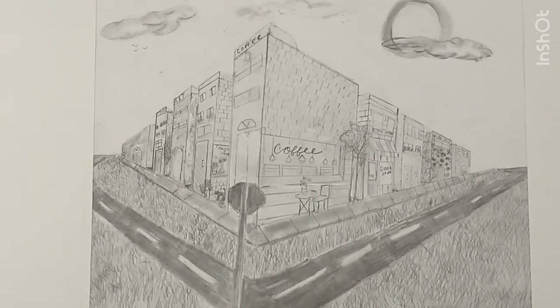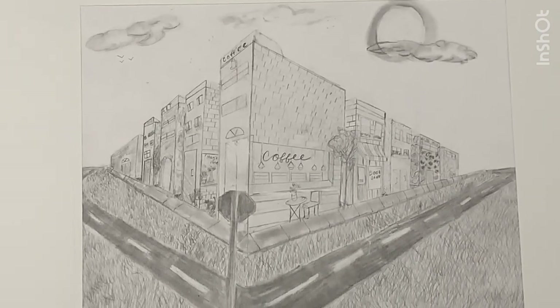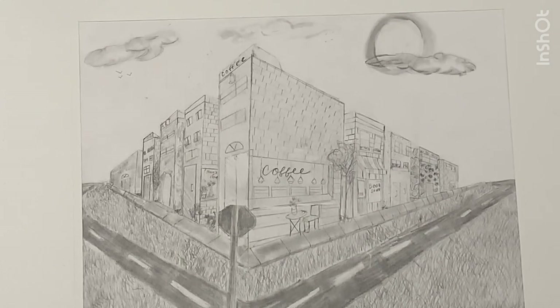I really liked making the different shops for this one and designing the stores and the trees, and the materials used on it and the clouds and the sun were fun to do too. I really enjoyed this one — I was sick of it by the end though.